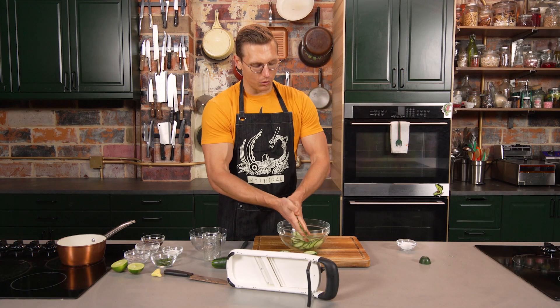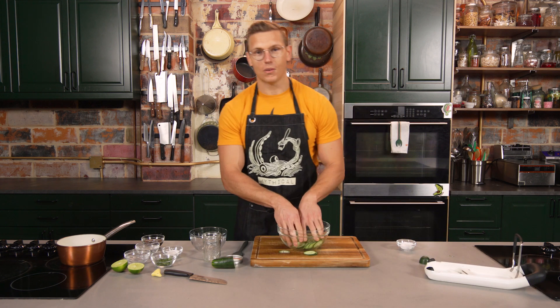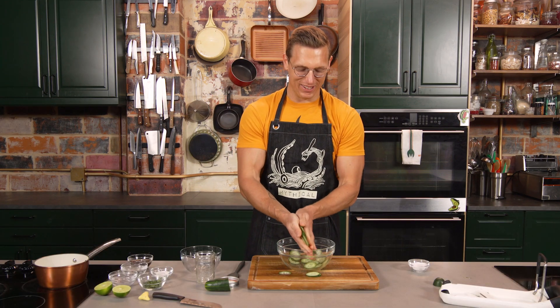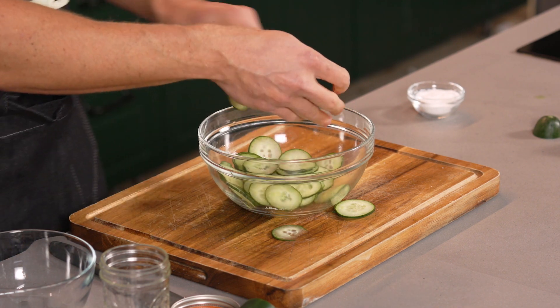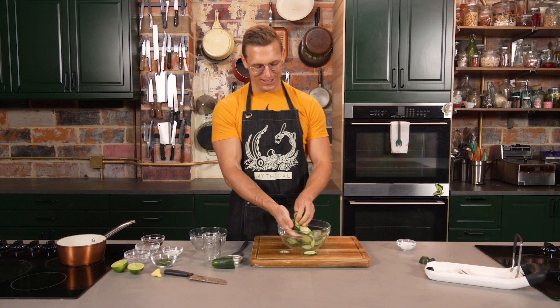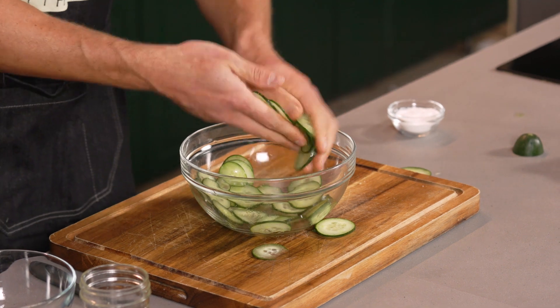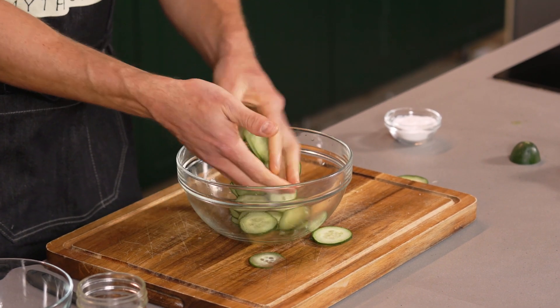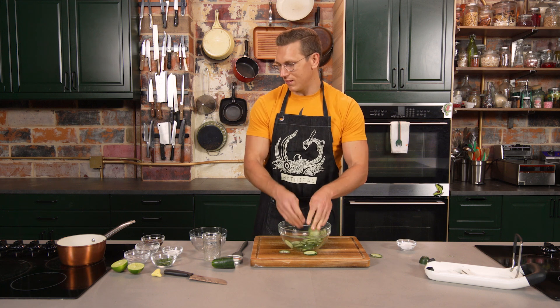And the way it starts is fish sauce pickles. So I'm rubbing some salt into the cucumber. We're rubbing salt into the cucumbers to get them nice and pliable. This is the thing that I always do with the pickles — just makes them nice and snappy.